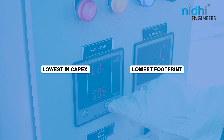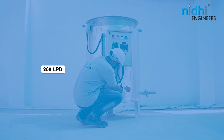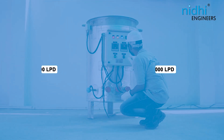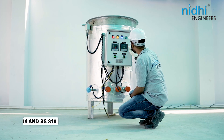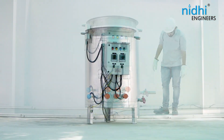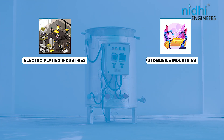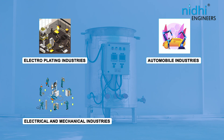Lowest in CAPEX and lowest footprint, the electrical evaporator is available and ready in stock from 200 LPD to 2000 LPD, in materials of construction like SS 304 and SS 316. This product is widely used in electroplating industries, automobile industries, electrical and mechanical industries, and engineering companies.